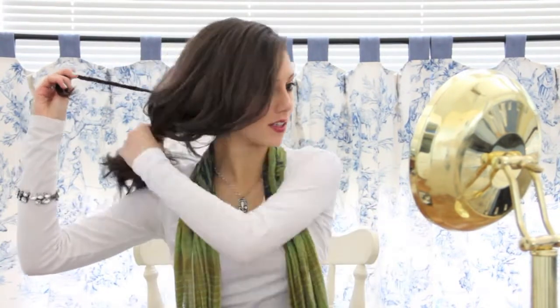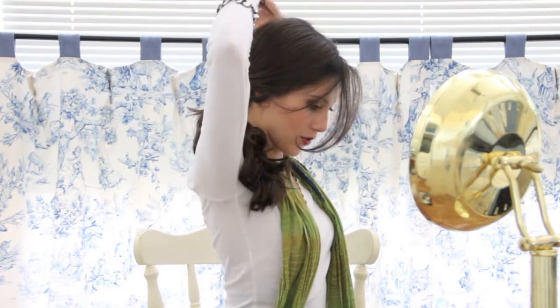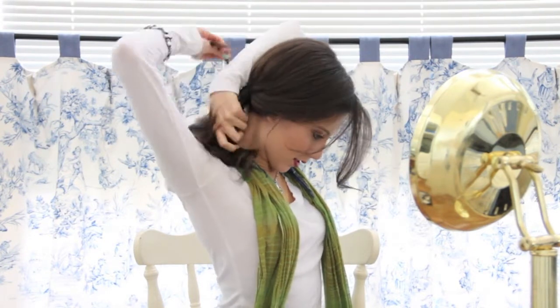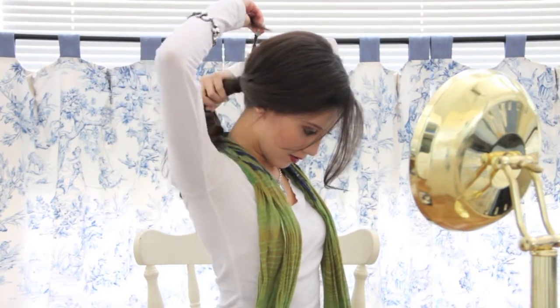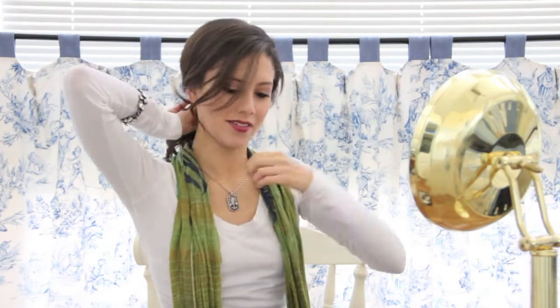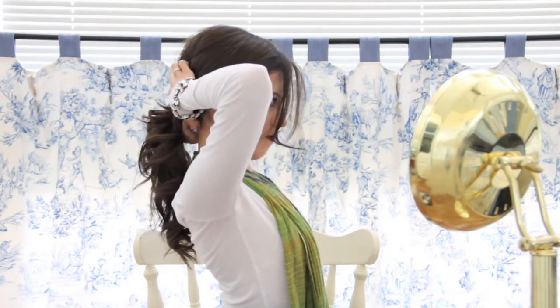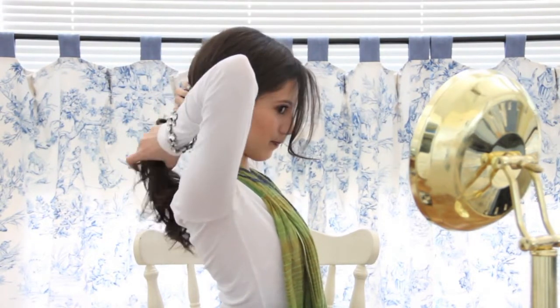Once you get to the bottom of the strand, you're just going to flip it around and over the rest of the hair. And then you're going to pull the rest of the hair and keep wrapping it around. When you get to the back and you have only a little bit left, you're going to pin it up into the ponytail itself. And then you have a really nice natural ponytail.